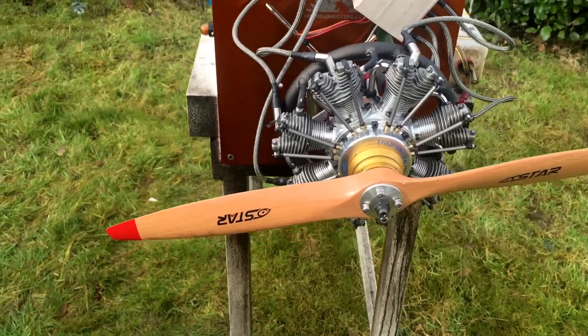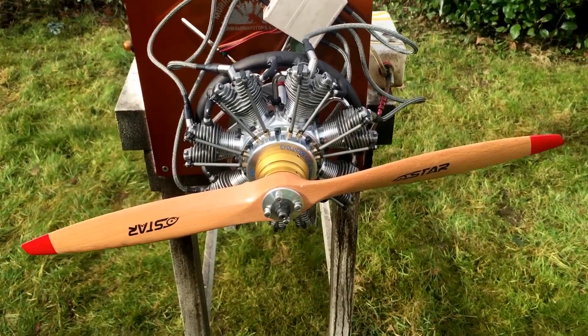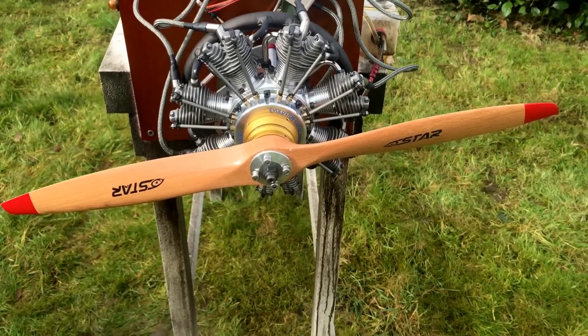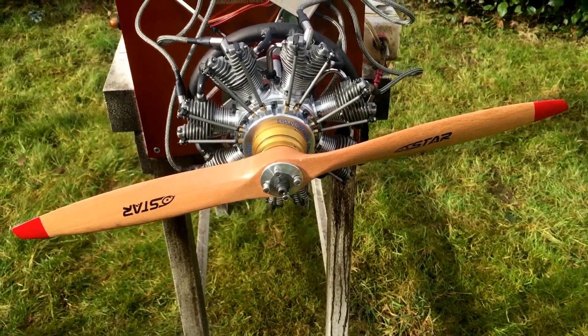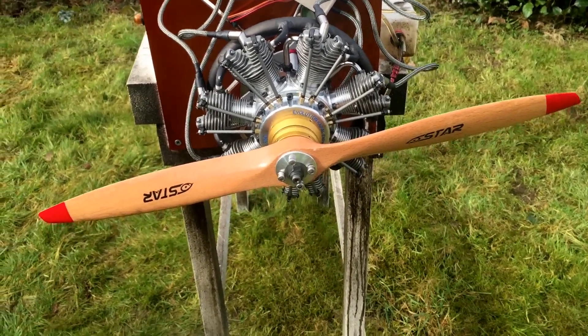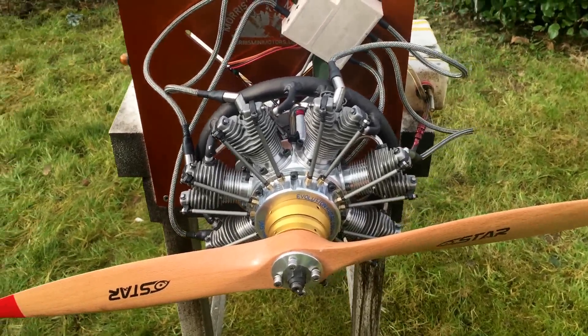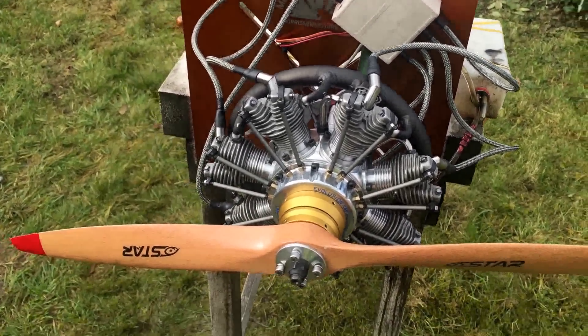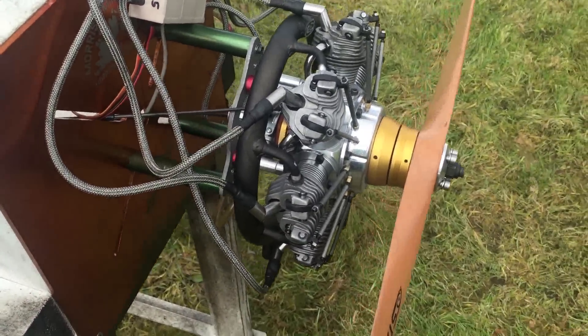Hello YouTube, it's me here again. Morris from Morris's Mini Motors. Today we have an Evolution 7-cylinder — this one is the 77cc being converted to spark ignition slash gas. This one is a custom engine from America.